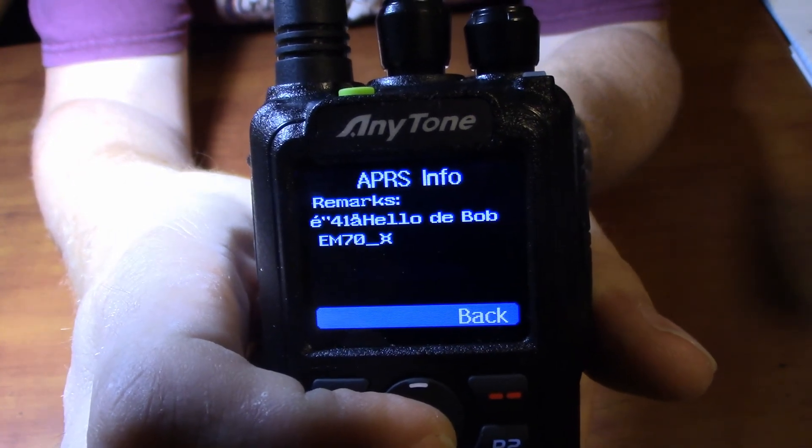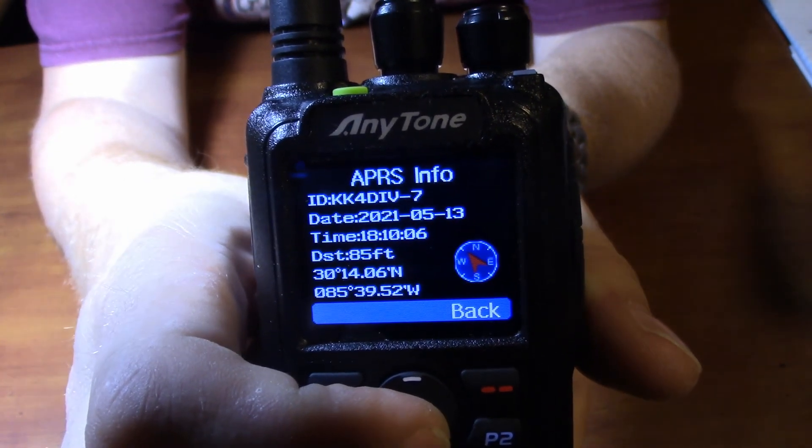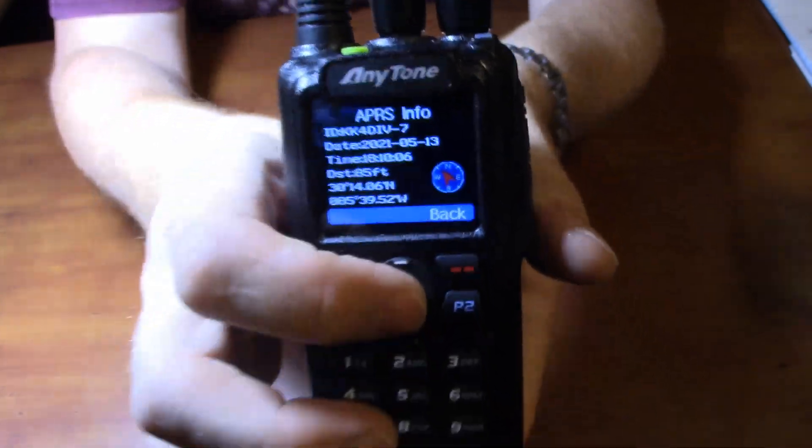So there are four pages of APRS information in that one received APRS packet. I showed you how well it receives APRS signals — I had a Yaesu radio beaconing, this radio was close by, and it was able to pick up the APRS signals.